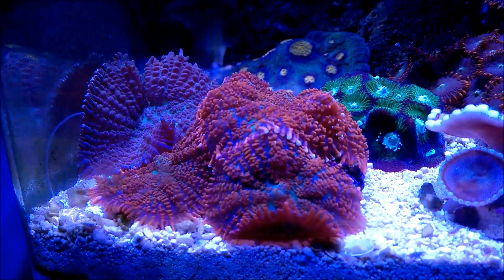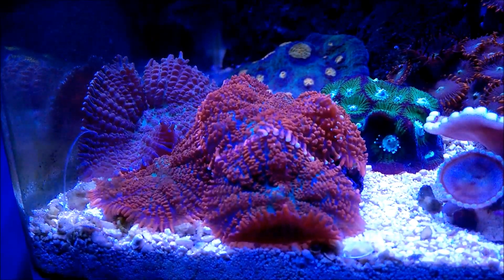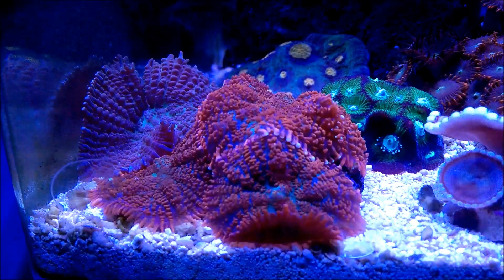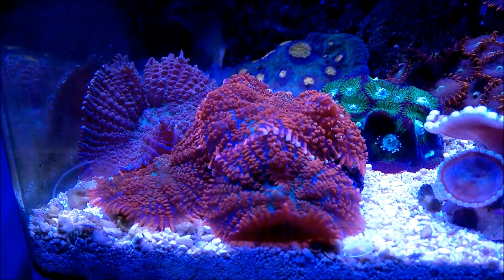They'll keep growing. They'll expand bigger, and other heads will come out. This is basically what I wanted to talk about when it comes to mushroom corals.